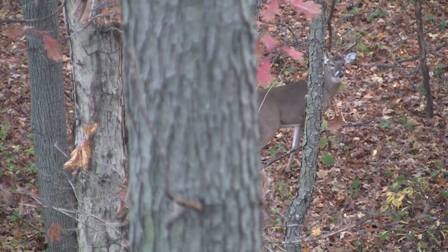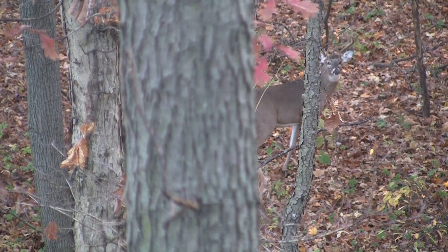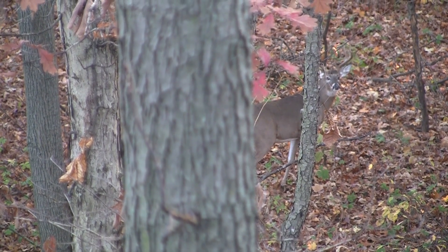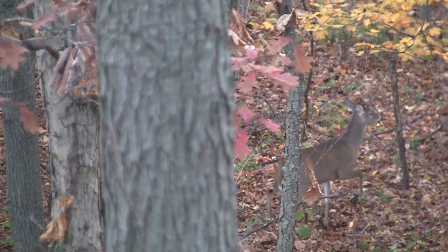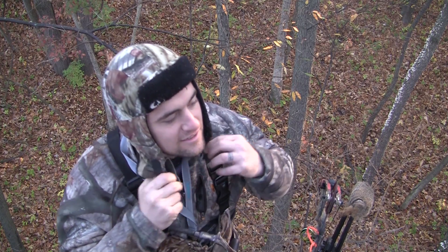We're officially Gomers this morning. Every deer that comes by sees us. I don't know, maybe it's his hat — it's kind of Gomer-ish, but it's warm though. That was the eight pointer that we got on film yesterday. We're going to let him grow up until next year and see if his dad comes by.